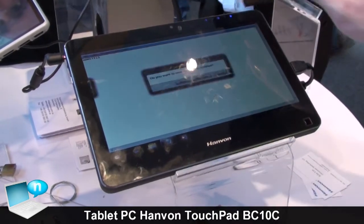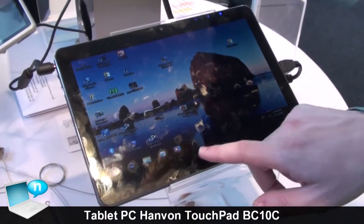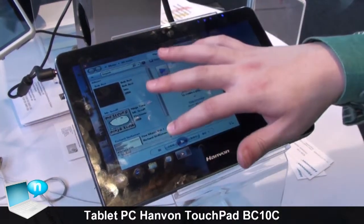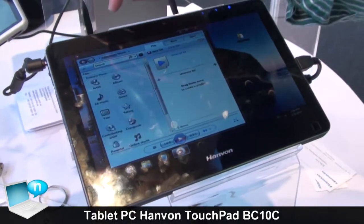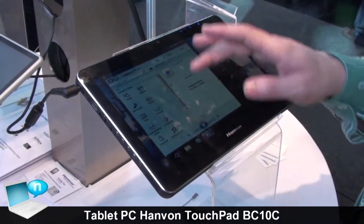Of course you can use your fingers to open pictures. I think that's the right one. I don't find any pictures in here, but let's see. Music? No - that's all music.